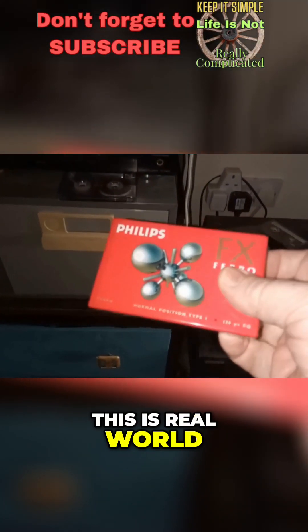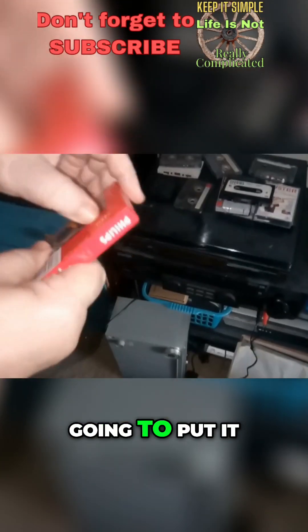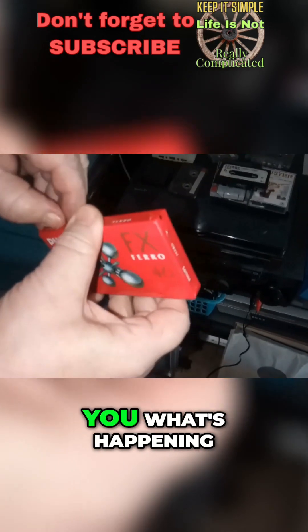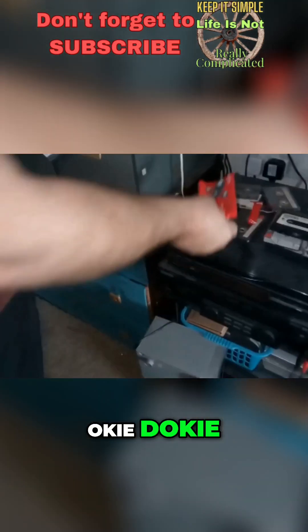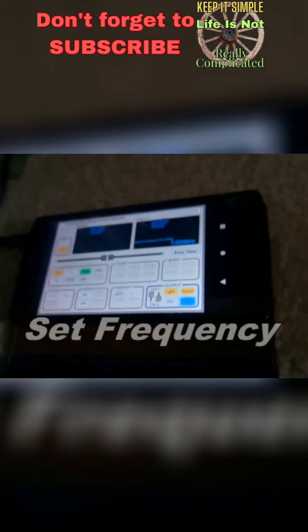I want to show you this — this is real world. This is a brand new tape. I'm going to get it out, put it into my deck, and fiddle with the bias control to explain what's happening, so you can really see what's what. Brand new tape, put it in there.